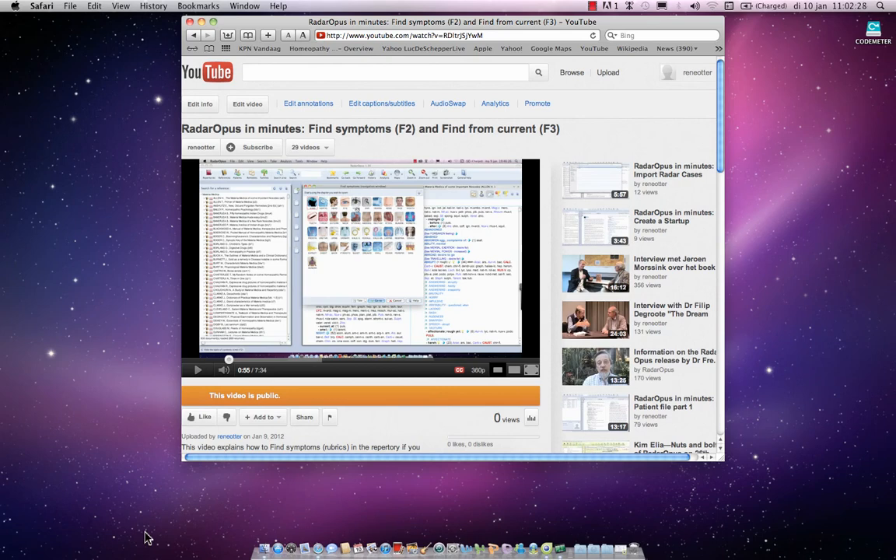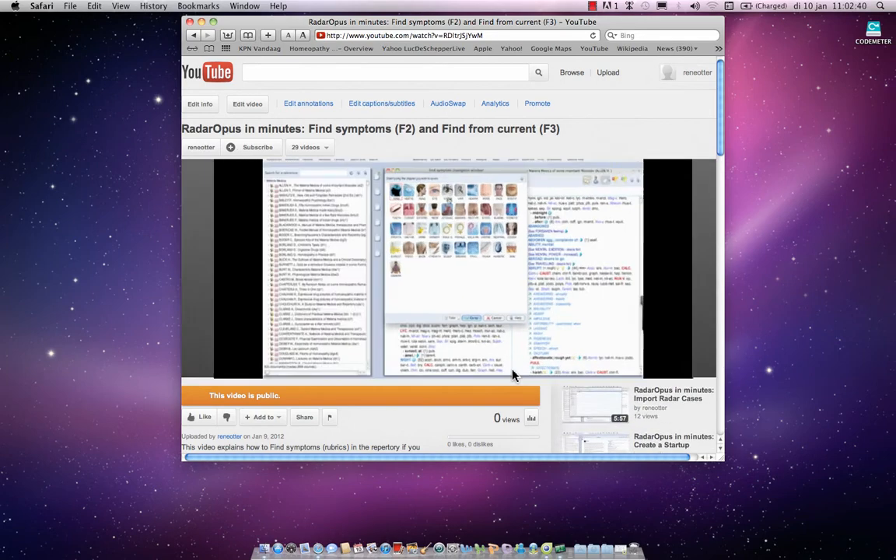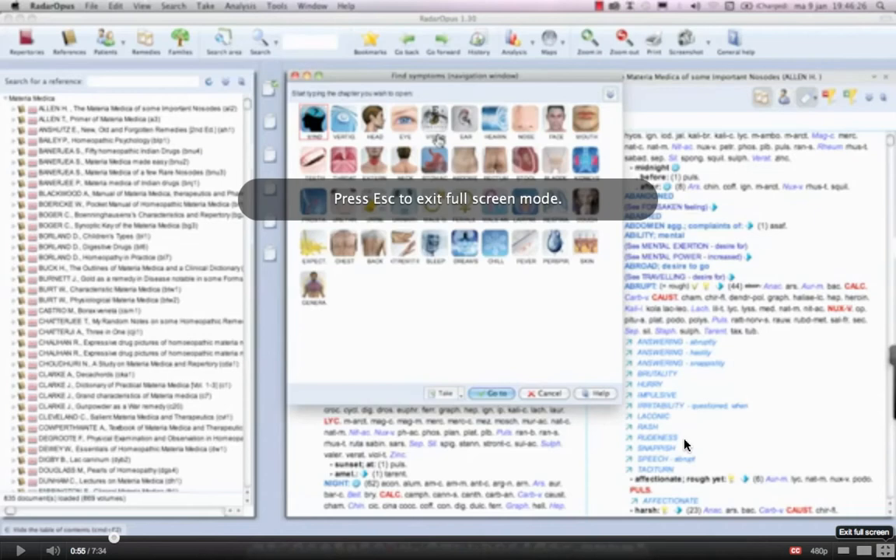When you are playing these instruction videos from YouTube, I like to point to the following two things. First of all, you can change the size of the window. Here it's now small size, and I can click medium size and large size.